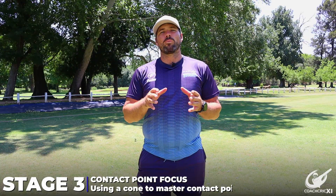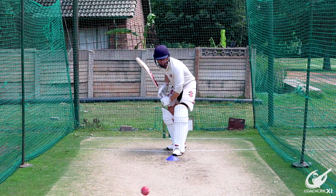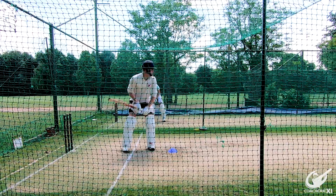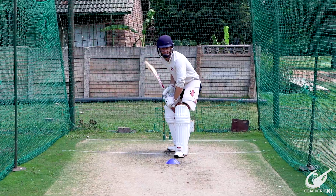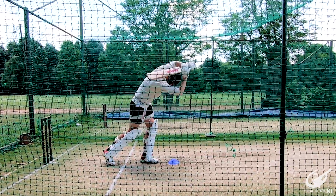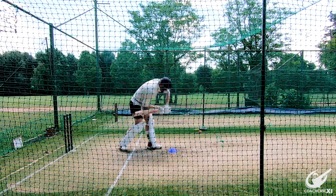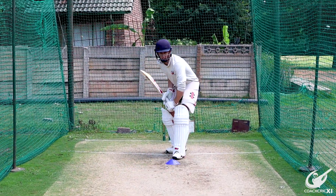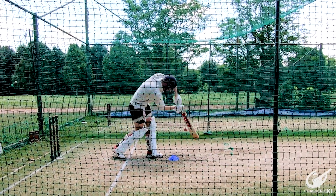For stage three, we'll be focusing on the correct contact point necessary to play the shot. We'll continue with underarms on the bat but add a contact point reference. The ideal contact point will be underneath your eyes, so the batter will take a cone and place it on the pitch where the ideal head position would be. The batter will look to get the head over the cone before the point of contact and hit the ball as late as possible over that reference point. Once the batter makes contact with the ball, they'll look down and see whether the head is over that cone.